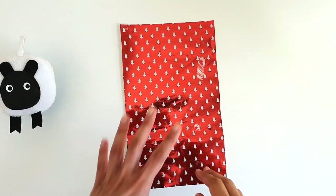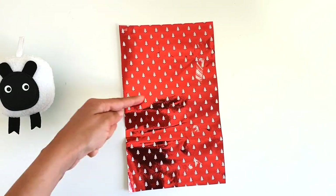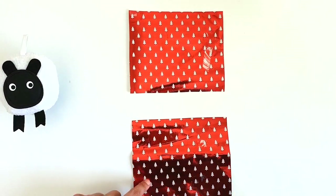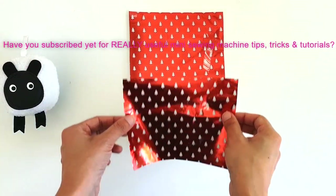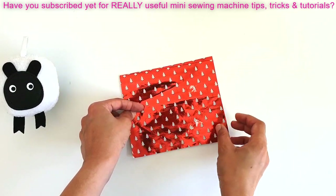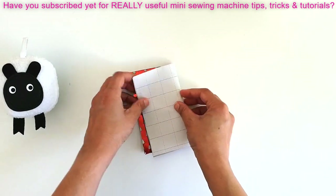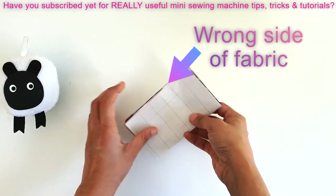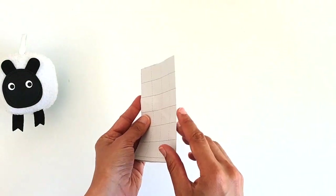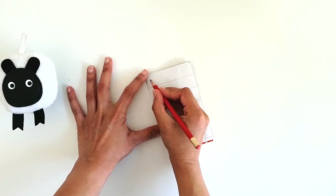If your fabric has a directional print like the Christmas trees, you first need to slice it down the middle into two equal halves. Then layer the two pieces on top of each other so the patterns are both running in the same direction. You can now fold both pieces together down the middle, giving you four layers again with that folded edge for drafting your pattern.